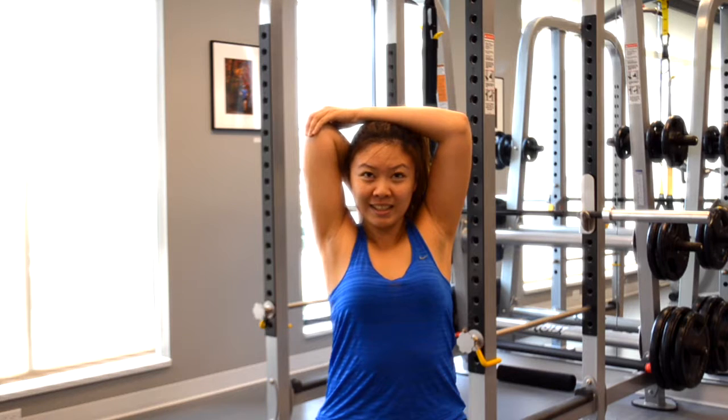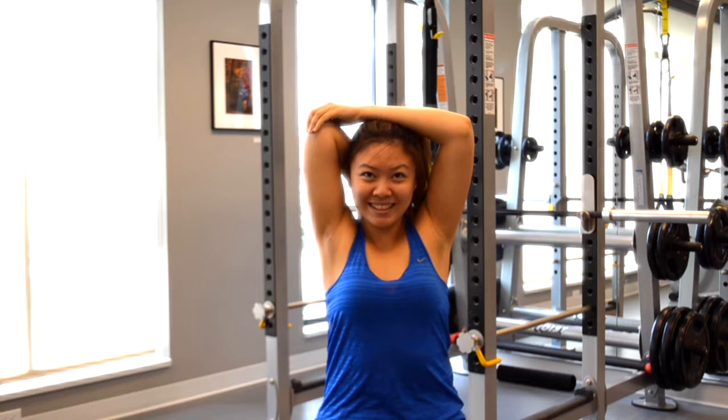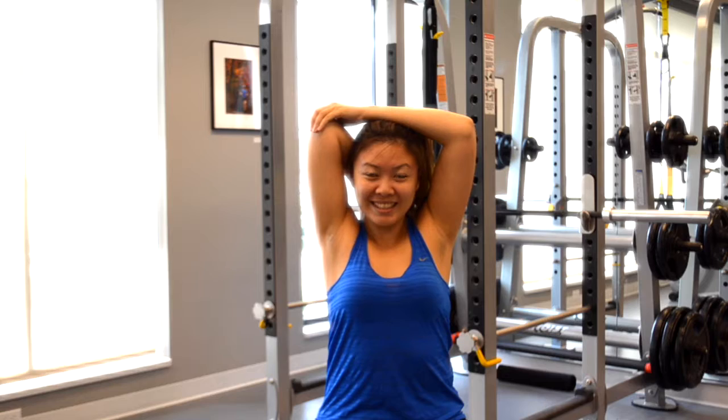Begin by reaching your hand down your spine while pointing the elbow to the ceiling. Then pull the elbow higher with the other hand and hold for 30 seconds. Do three sets twice daily.